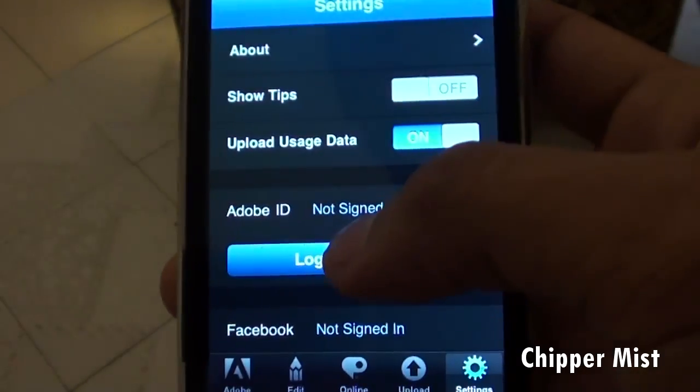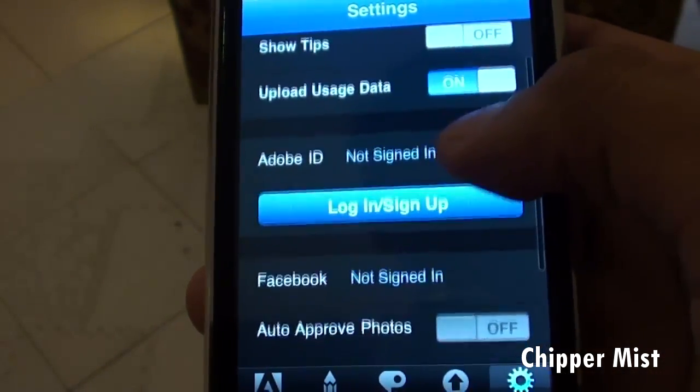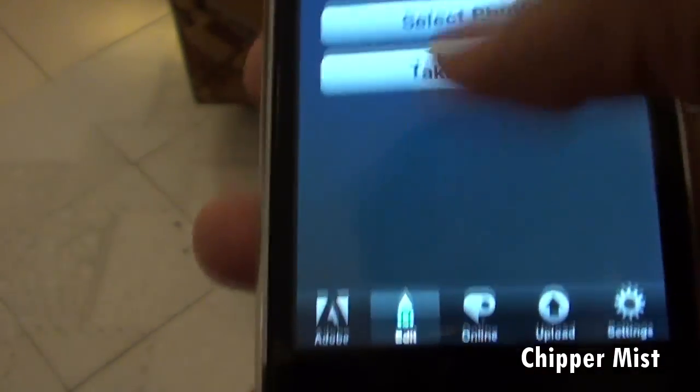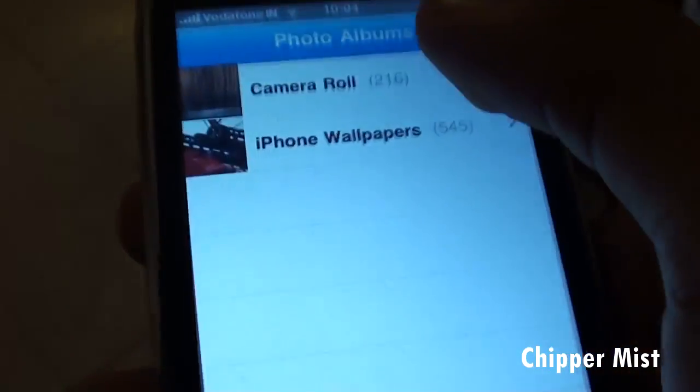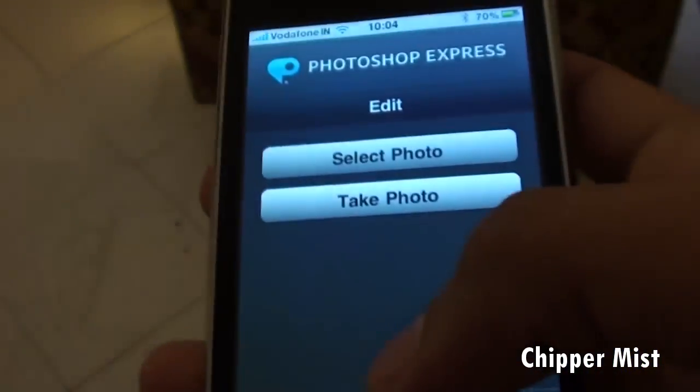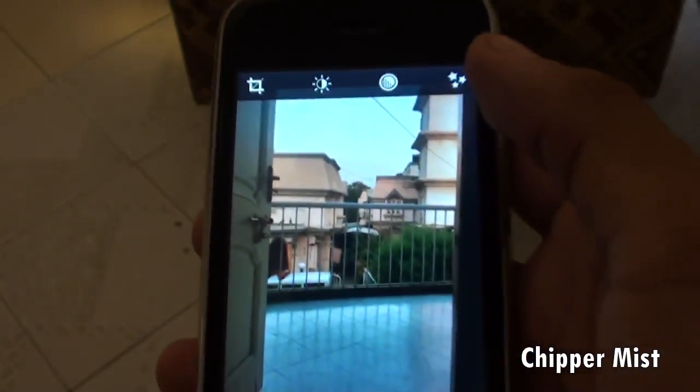So you can choose to show tips, upload usage data and all that stuff. So guys, let's select a photo. I just took a photo and let's check it out. So here we have the photo loaded itself.